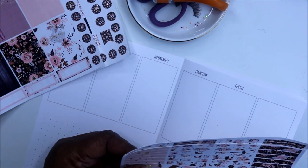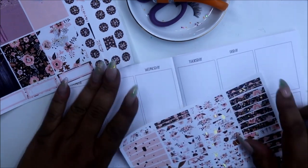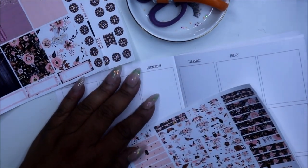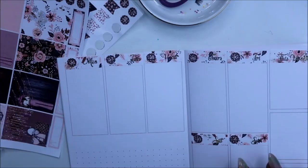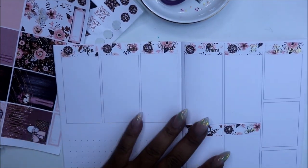We're planning for the 26th through the 1st. Here we go. Okay, so I'm back — I have my date covers and date dots laid.